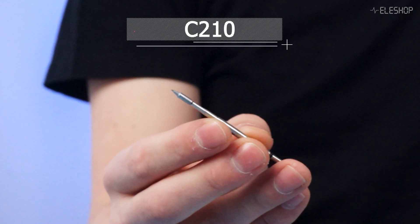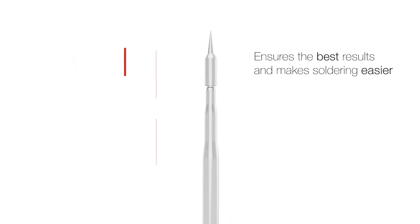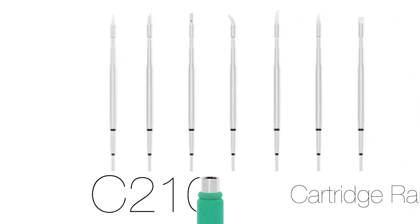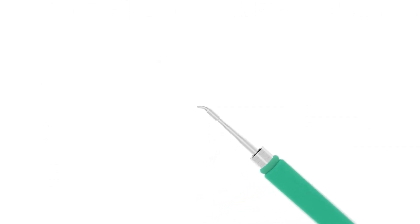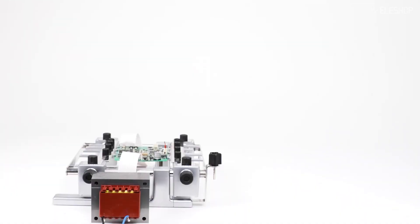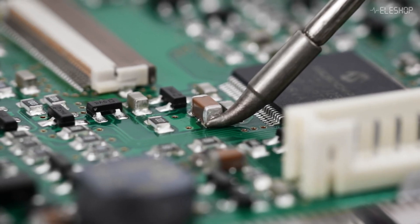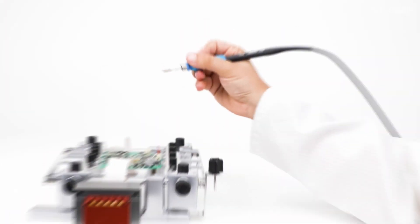Now let's take a look at the C210. This tip is a bit different — it's narrower and shorter compared to the C245. It is available in tip diameters of 0.1 to 3 millimeters, making it a more precise tool for those who need finer control. Maximum heat transfer is much lower, with a peak power of 40 watts. While it might not transfer as much heat as the C245, its smaller size is ideal for tight spaces between SMT components on a board.